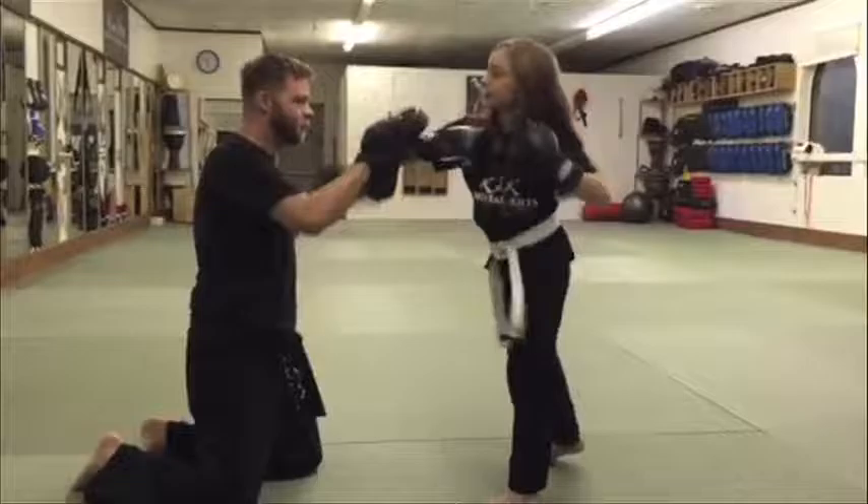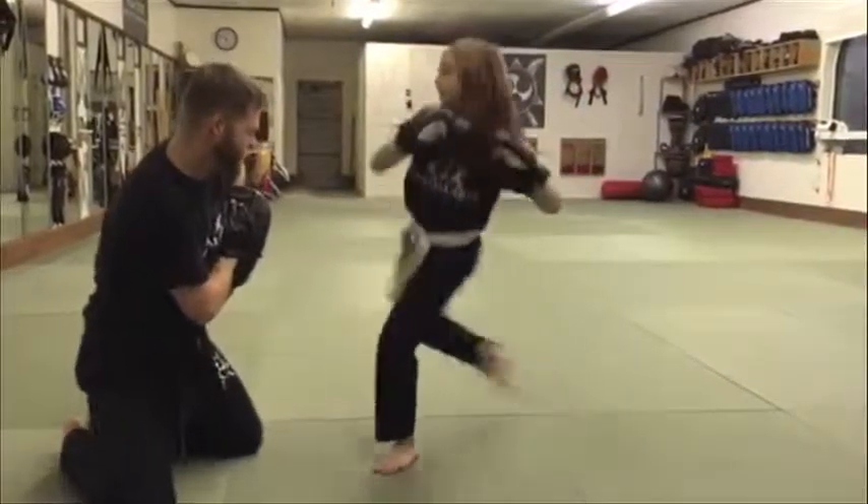Jab, cross, hook, elbow, elbow, two knees, hook, hook, round kick, side kick.